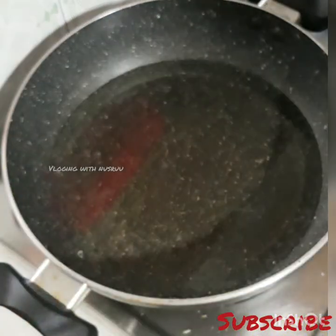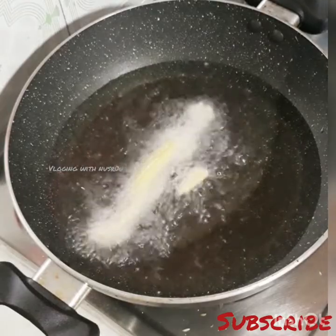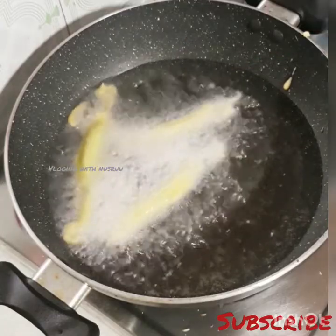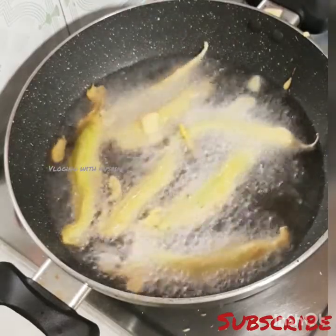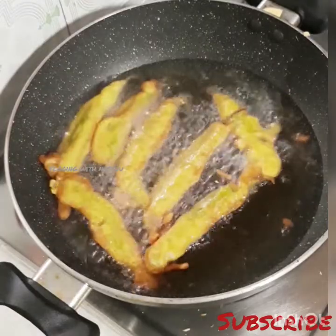We will start the oven with a little smear. The oven is at 8 degrees. We will always start the oven with a little bit.